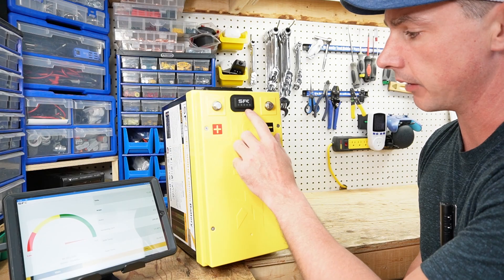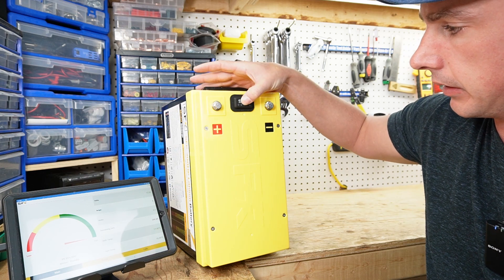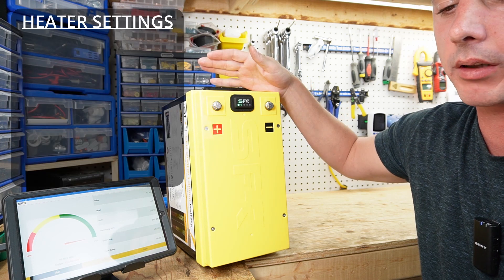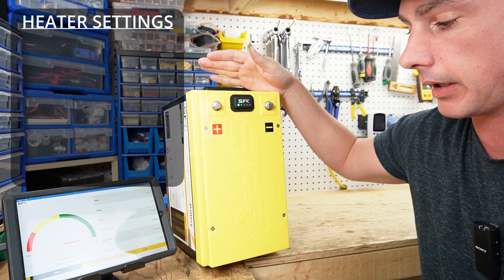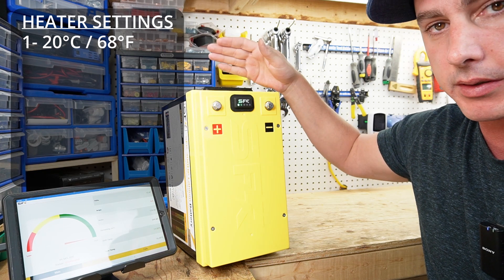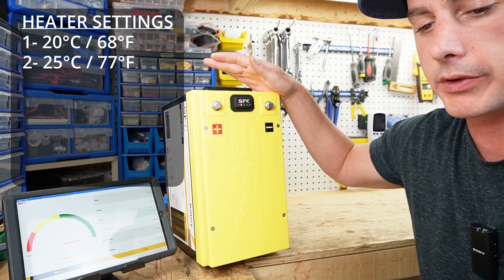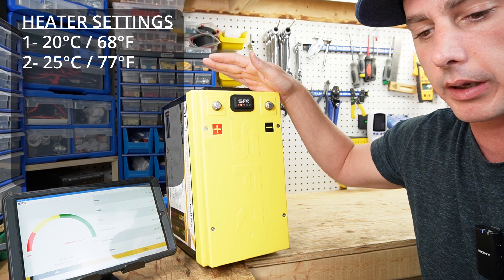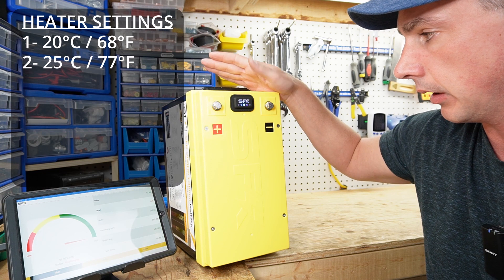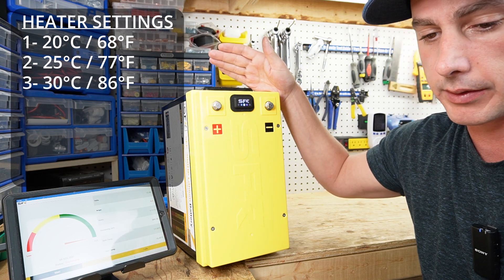We have a watertight sealed switch on here — press and hold for a few seconds and it comes on to setting number one. Setting one is going to heat the battery up to 20 degrees Celsius; once it hits 20 degrees it moderates itself on and off to keep that value. Setting two heats up to 25 degrees and maintains that, and setting three heats up to 30 degrees and moderates itself as well.